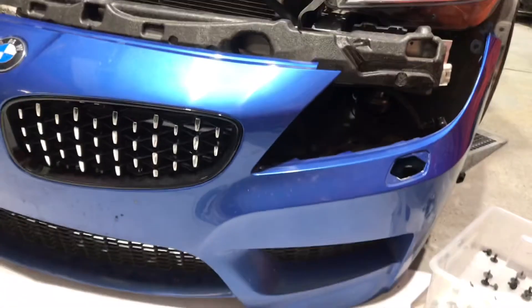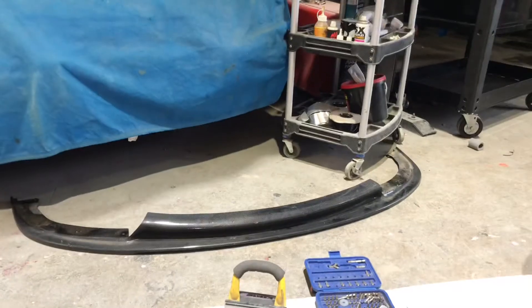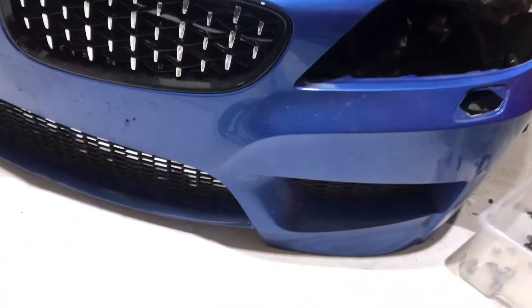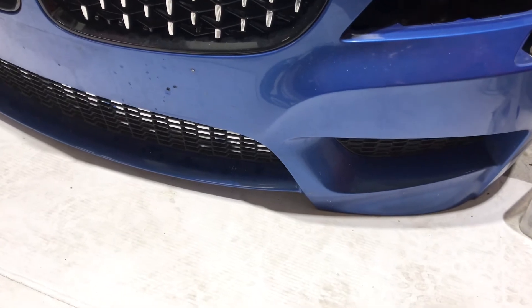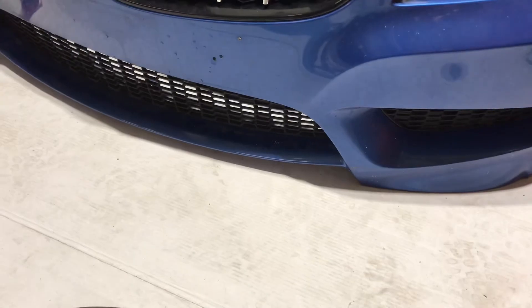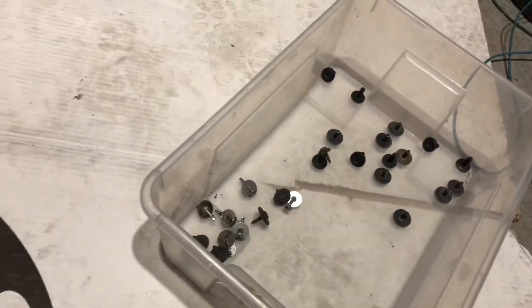Well, this bumper is quite easy to come off. There's a carbon lip I took off over there because it was attached to the bumper, so I took that off. There's a couple of bolts, and underneath there are 8mm's again underneath the car — you can see them anyway. I'll take that off, and then that's it. The bumper just pulls off. That's all the bolts holding this bumper on.